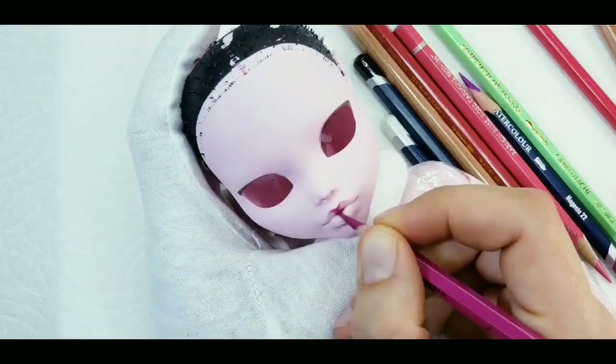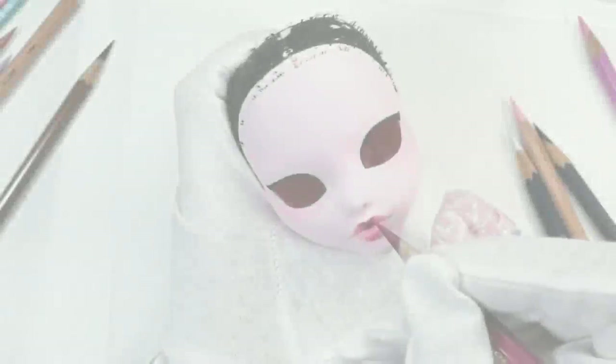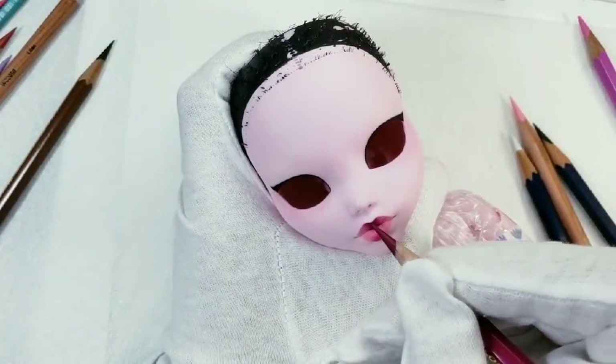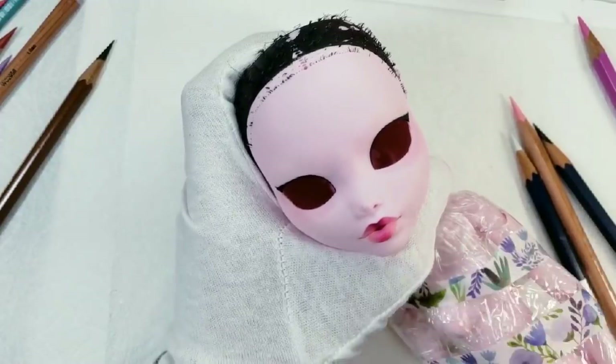Every time I'm satisfied with the result I spray the face again with Mr. Super Clear Sealer and layer up the colors. For the repaint I use watercolor pencils, chalk pastels, and acrylic paint.